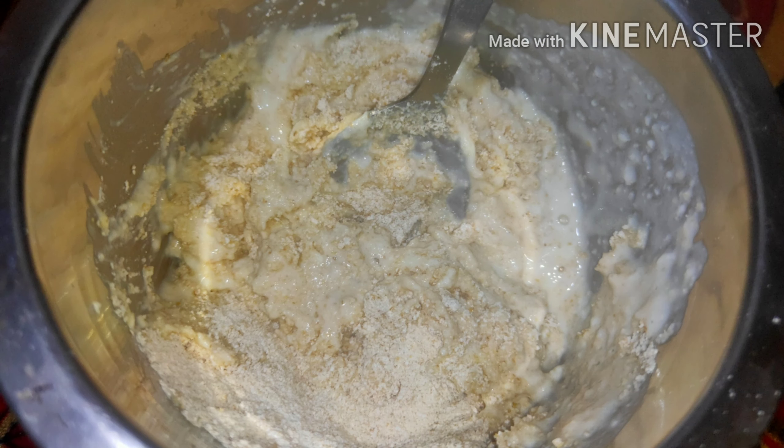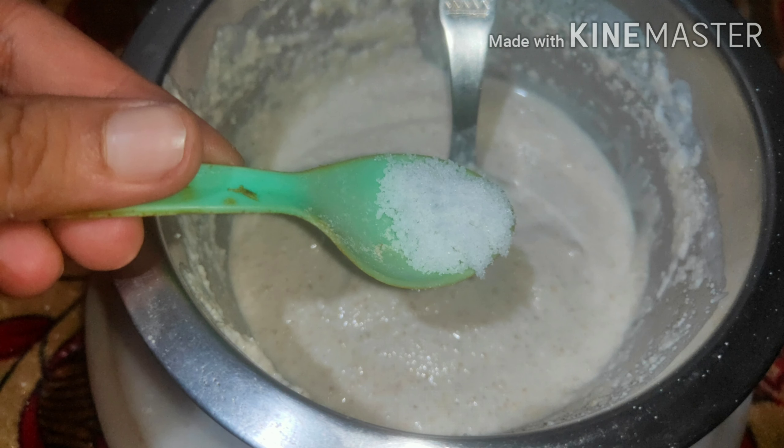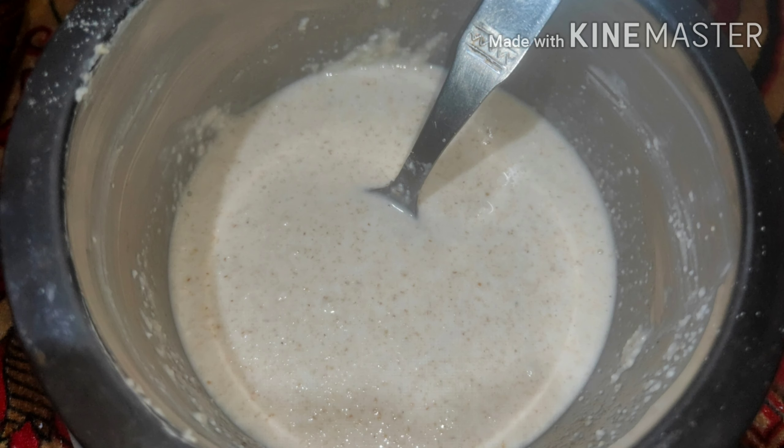Mix it very well for about 2 to 3 minutes. After that, we add water at intervals and mix it very well. Then we add salt to taste. This batter should be thick and let it rest for about 15 minutes.